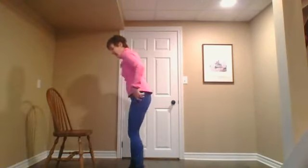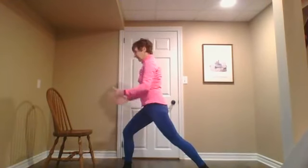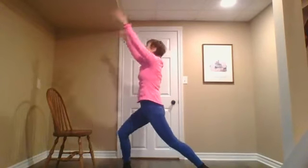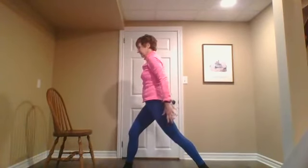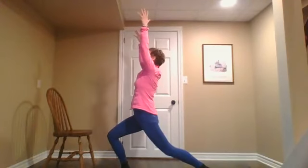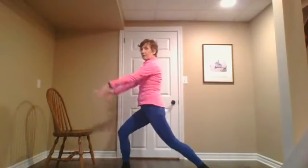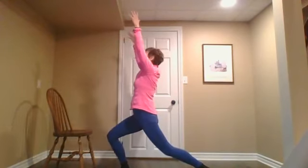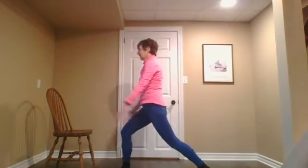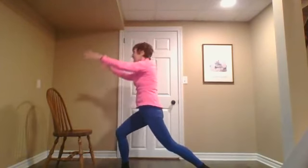Let's do that on the left side. Take your left foot back, on the ball of your left foot. Inhale, arms up. Exhale. Inhale straight, bend your right knee, and exhale. A little bit of balance — feet wide enough apart that you can keep your balance. Exhale one more time, inhaling arms up, and exhale.